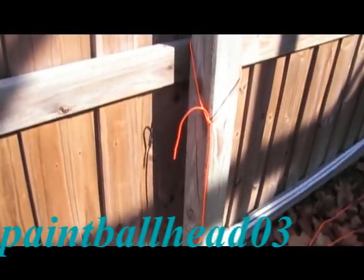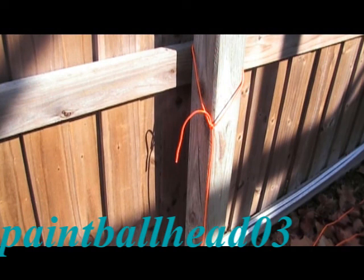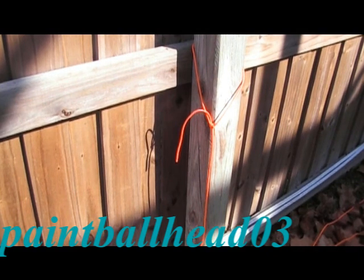That's all you do. If your string still has slack on the pole, you can just leave it there, or take it off and let it hang on the ground. That's all there is to it — have a nice day, thanks for watching.